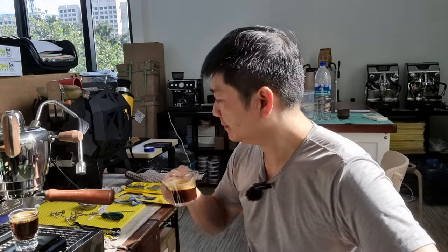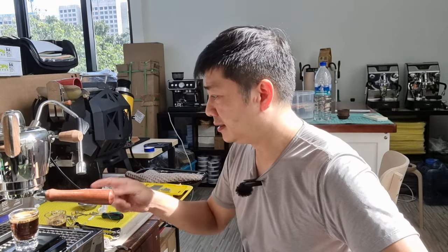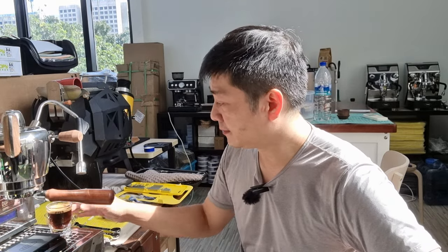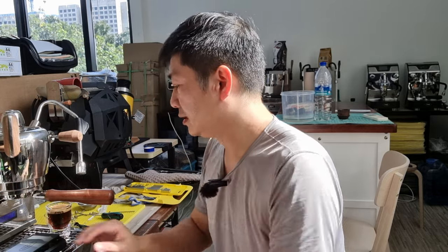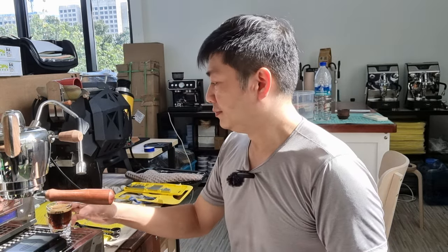Now let's try the shot that was just extracted — this is purely the Yunnan red wine series coffee beans. I'll make a latte using this shot later on. Cheers, let's try this.